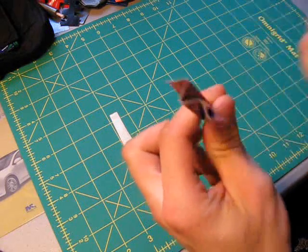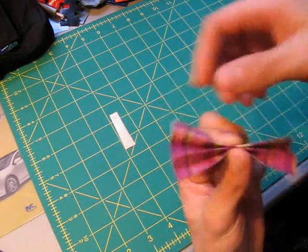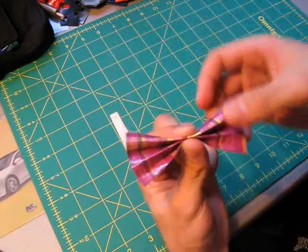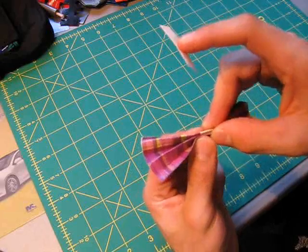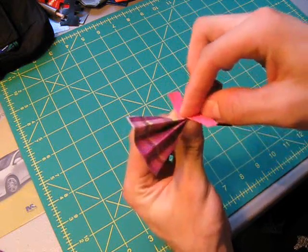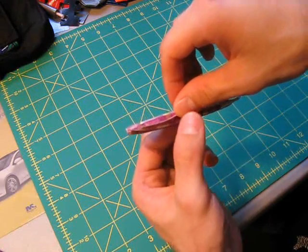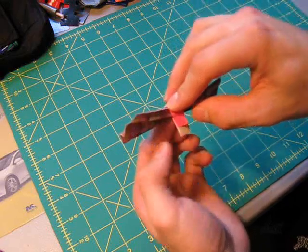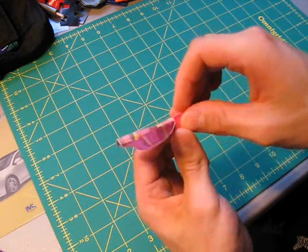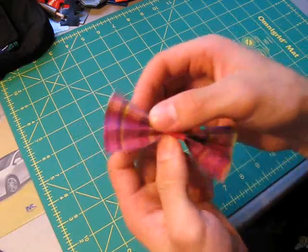I'll get a close up here so you can see that. Next thing you're going to do is real simple — you're going to pinch the edge here in the middle and you're going to notice that the bow is starting to take shape. You're going to take that small little piece that you cut out, put it directly on the center here, and then very carefully wrap it around the middle. This will seal the bow so that it stays in its bow shape. Make sure it's good and stuck down. And there you have your duct tape bow.